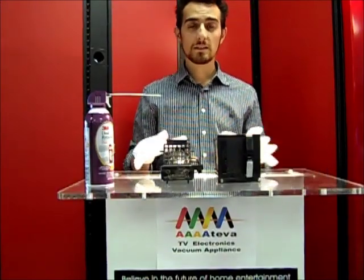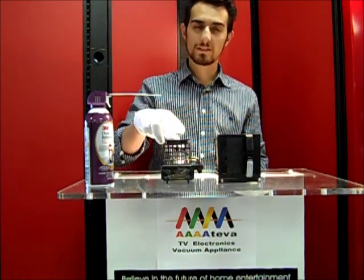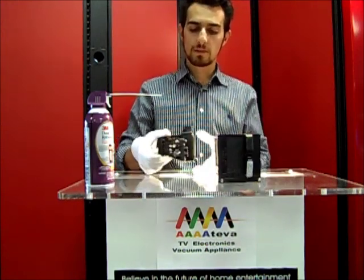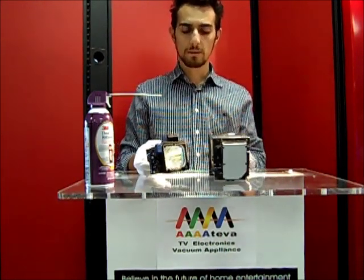I'm here today to discuss some cleaning tips and handling of your DLP lamp replacement. A lot of customers, once they dismantle their TV and remove the bulb, will have something looking similar to this. This is out of a Sony TV. This one right here is out of a Mitsubishi DLP TV.